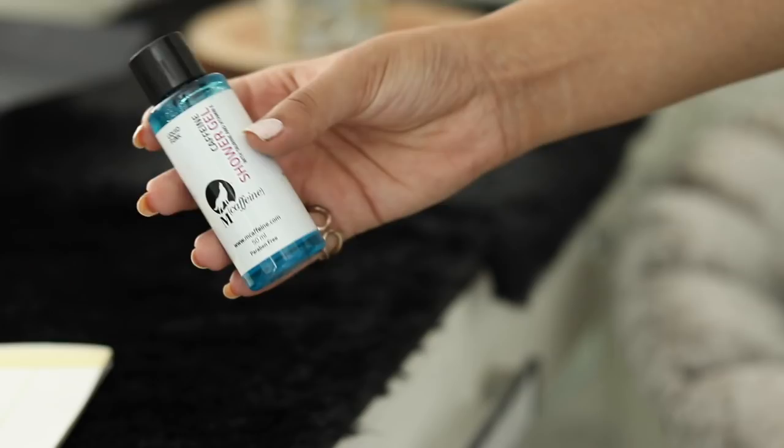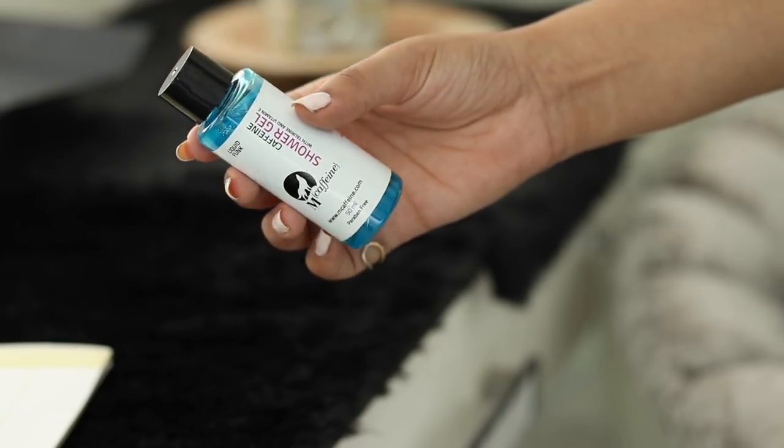Starting off with the first product, it is this McAfee Shard Gel. It is blue in color, which is very cool for summer. I think this is something that is so good to see, and when you use it you feel so refreshed. I haven't used this one yet, but I'm so glad that every month I'm trying some different shower gels — all thanks to Vanity Cask.